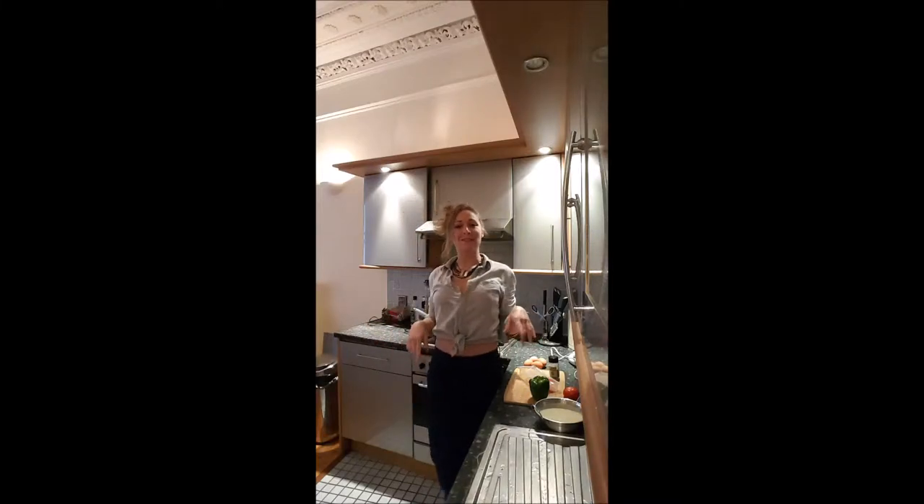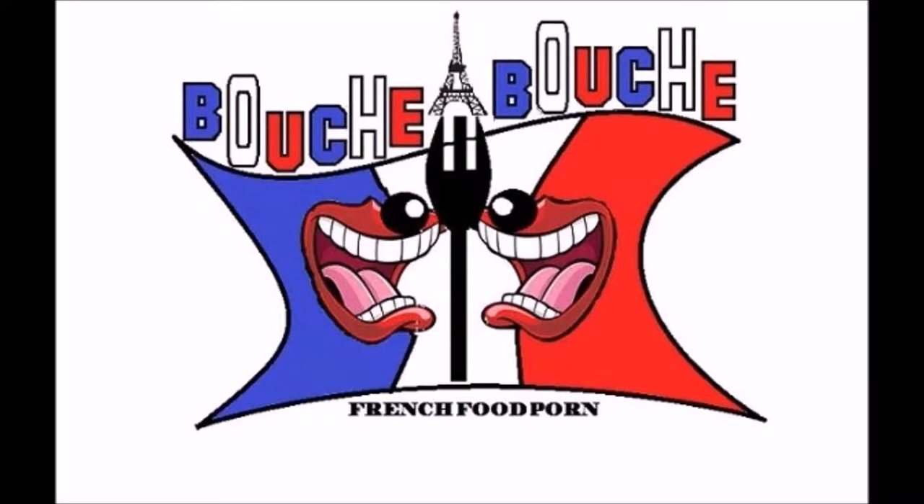Hi, this is Delphine and I'm showing you in that video how to cook a souffle — any kind. It can be cheese, chicken, vegetable, anything you want. Yummy!